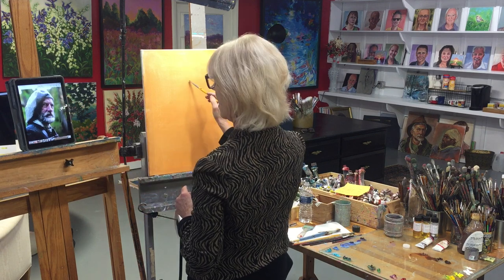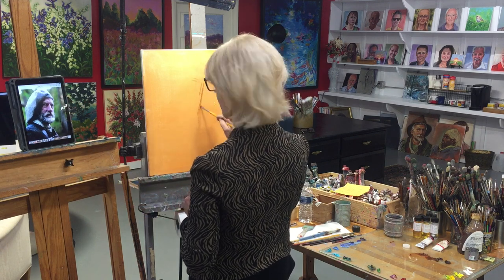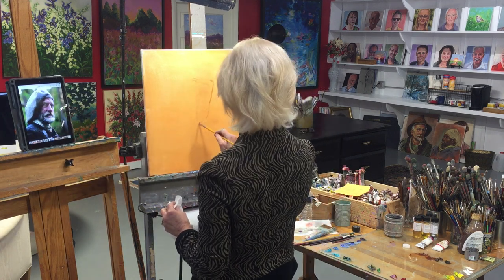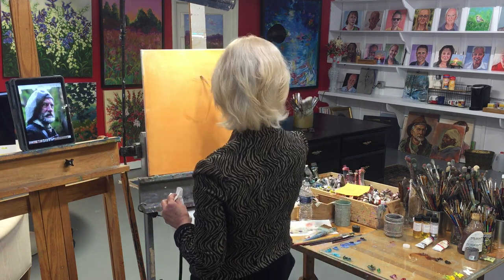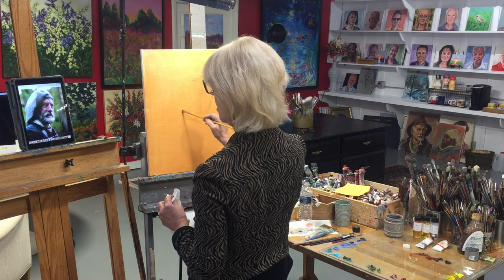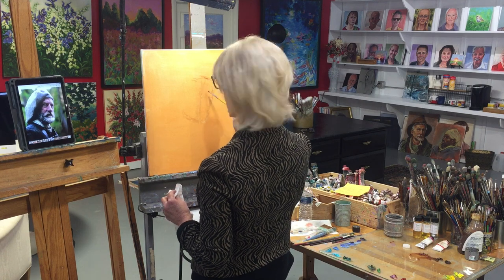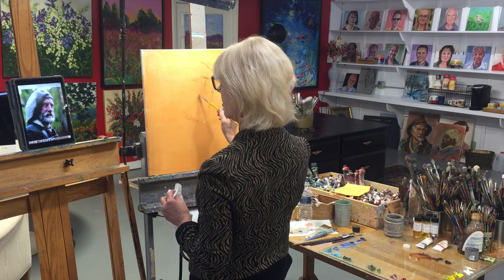Now I'm going to go to my burnt umber or raw sienna and just rough in the proportions — get the head tilt right, the top of the head, the line down for the nose, the general area. We want to figure out the top of the head about where that would be, and then halfway down are the eyes.